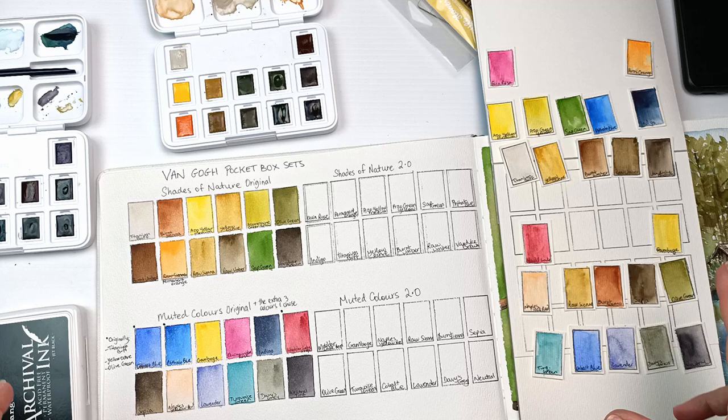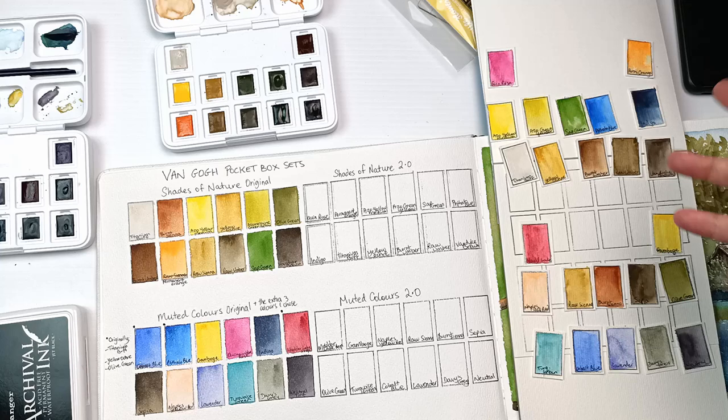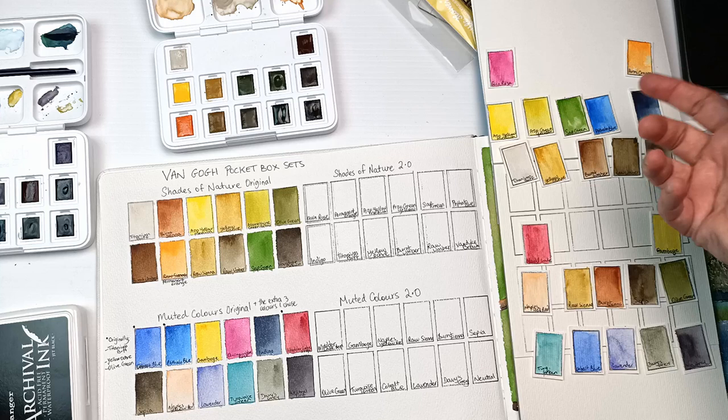and what I decided to do, rather than coming up with two entirely new ideas, I would expand on the Shades of Nature and the Muted Colors and see if I could create a more pleasing palette for both. I think I've done that. For example, I've got a primary grouping there, and I also have another primary grouping here. I'm going to paint them in, and that's it for now.